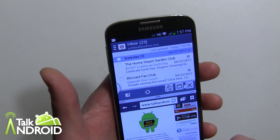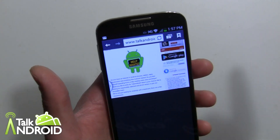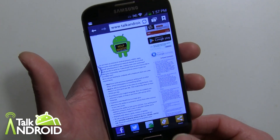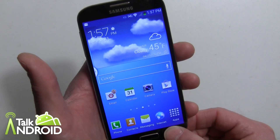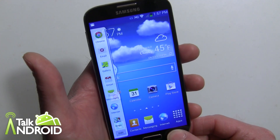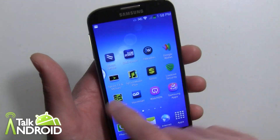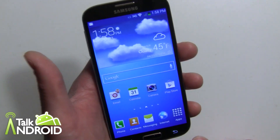You can resize the split screens, switch which ones are on top, and close whichever window you want, going back to a single screen. To get rid of the toolbar, go to the home screen, long-press it, and it's gone. You can bring it back at any time, and it stays throughout your different home screens. Long-press again to take it off.